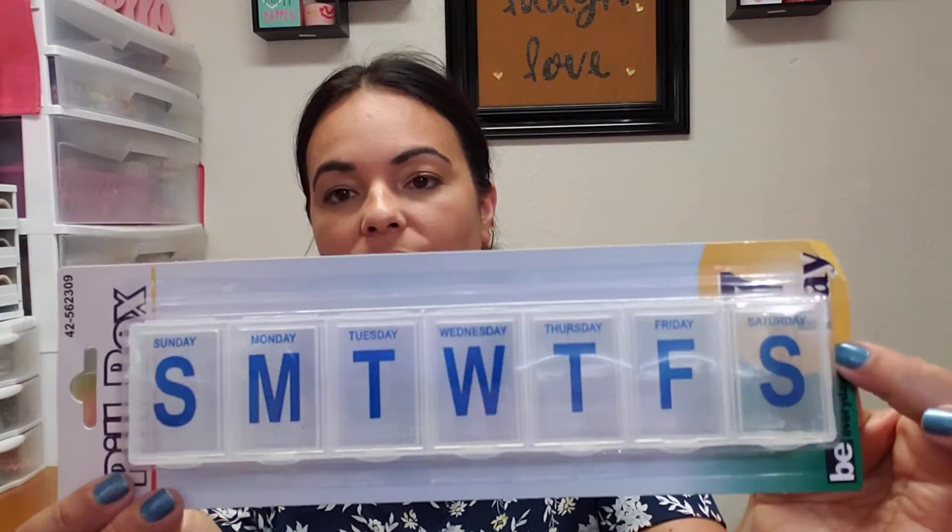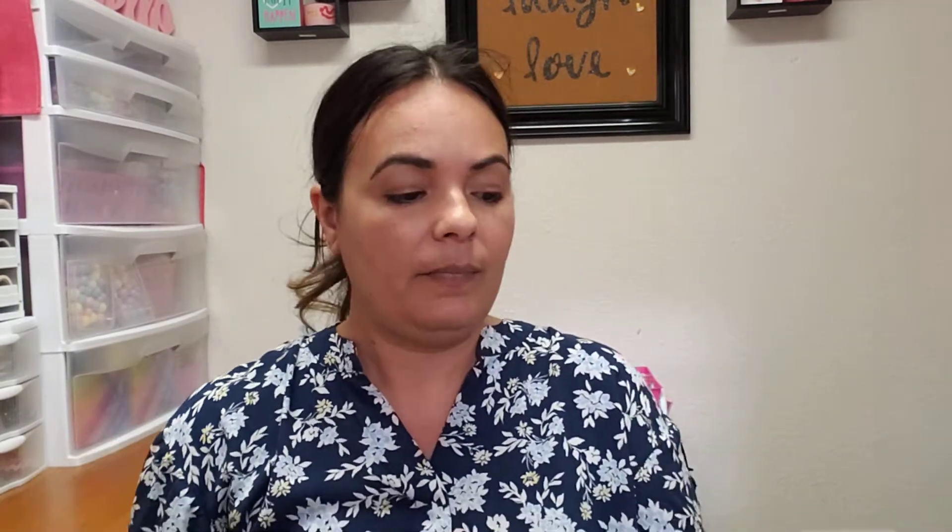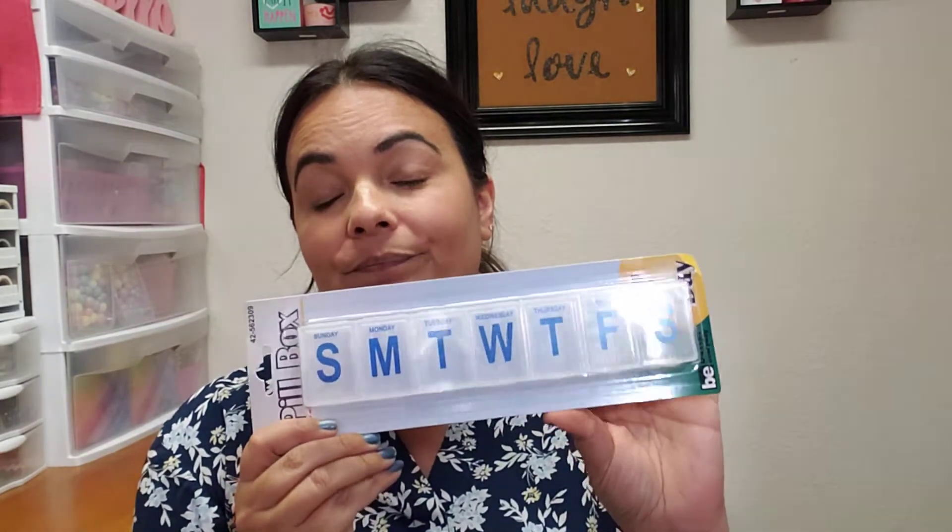I also picked up this pill box and this is one of the bigger sizes that they carry. They do have one that's a little smaller. I saw a craft idea where you remove the lettering with pure acetone and then make a little box. She made a little pin embellishment box using this, so I thought that was a cool idea. I'm going to go ahead and try that out myself, and hopefully the lettering rubs off with acetone. I've tried that with other projects before and it didn't work, so we'll see.